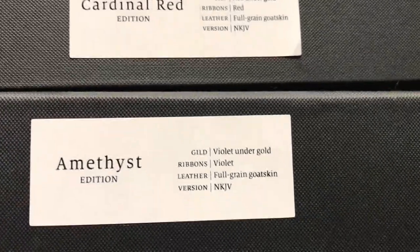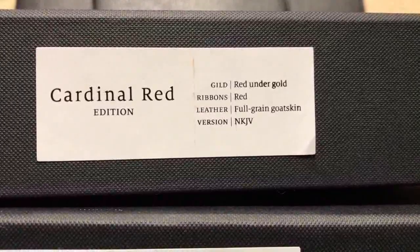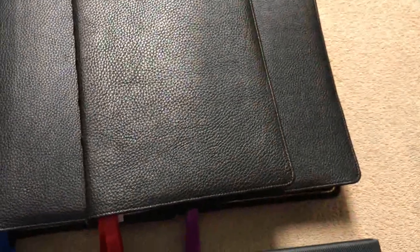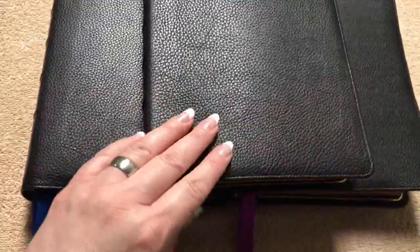We're going to look at all three colors today. We've got the amethyst, which has violet under gold and violet ribbons. And then we also have the cardinal red, which has red under gold and red ribbons. They all say full grain goatskin, so the covers are all going to be the same. The color differences are going to be in the ribbons and the art gilding.